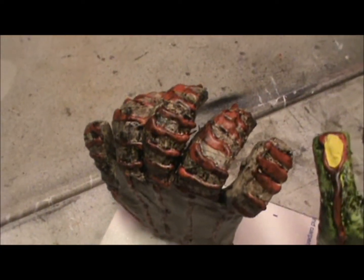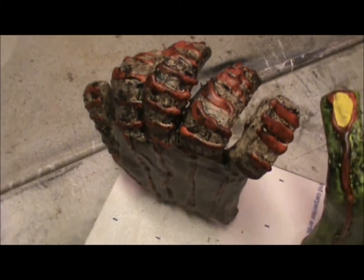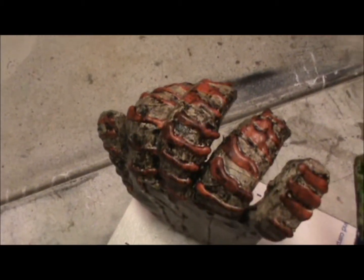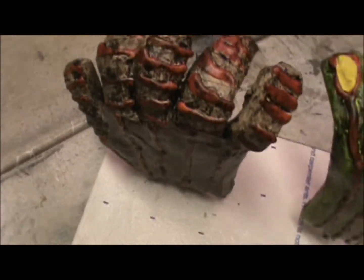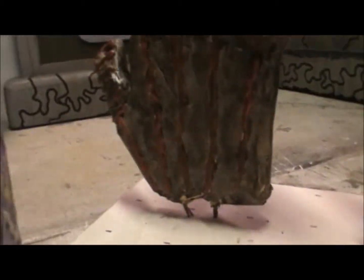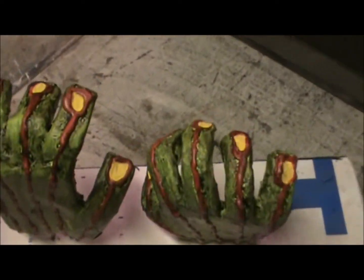This one over here — there's only one of them — was done with a cream, kind of a flesh tone cream, as a base. Red was used for the details, and then I did the same thing: I put black on it and then rubbed the black off. That's the detail work on it.